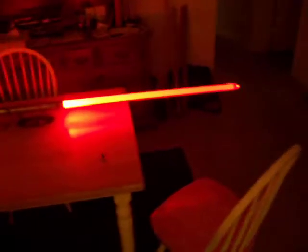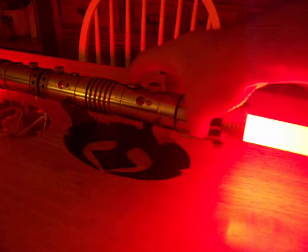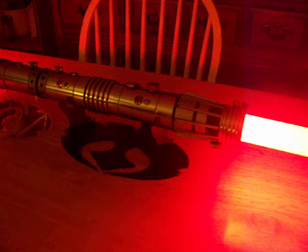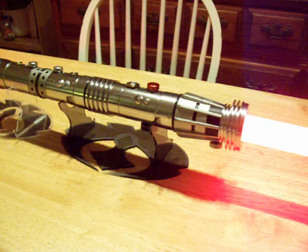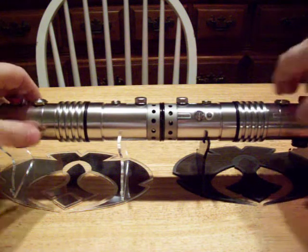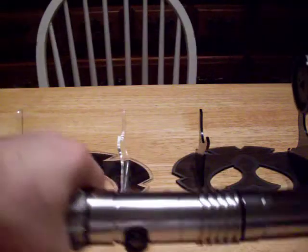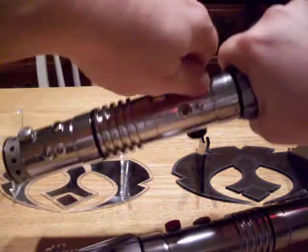Lights out. Those LEDs are getting 1.5 amps, by the way. Pretty neat, huh? And they function independently of each other.